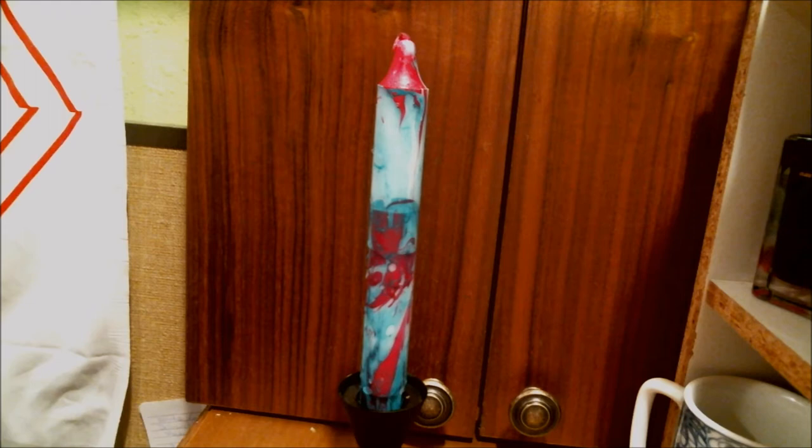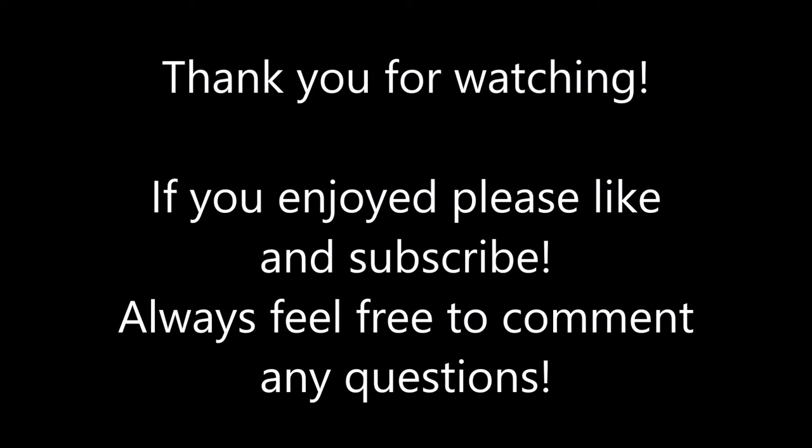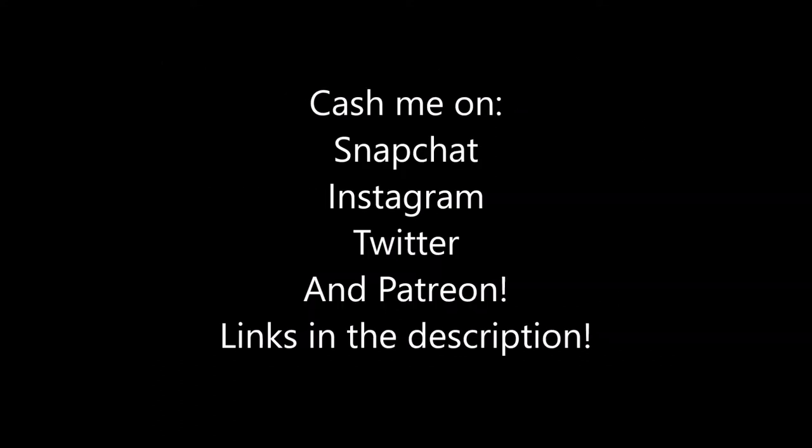Thank you for watching! If you have any comments, please comment below. Please like and subscribe, and catch me on my other places — they're all in the description.